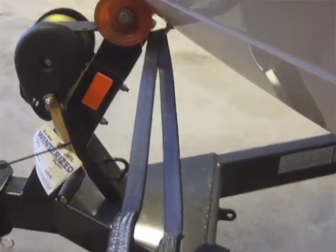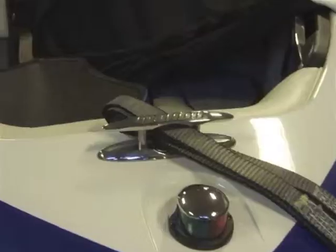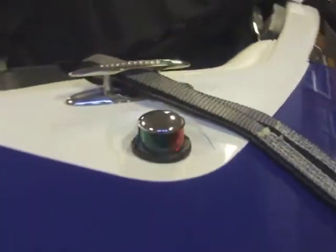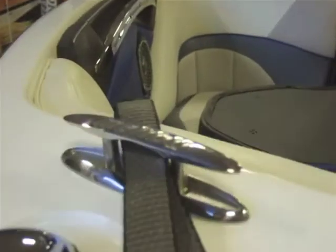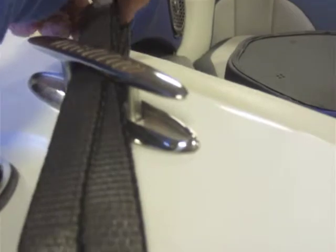The bow strap goes around the bow eye. Bring the two loops together and simply feed them up through the middle of the cleat. We are not attaching to the cleat — all the strength is coming from the bow eye. The cleat is simply holding the strap over the top so that the cable has the best angle for less slack. The strap comes off the bow eye, up over the opposite side of the bow, and through the cleat. The cleat does nothing more than hold it from sliding off.